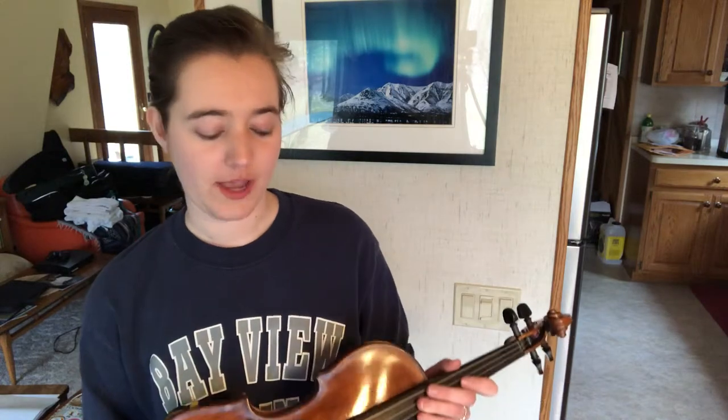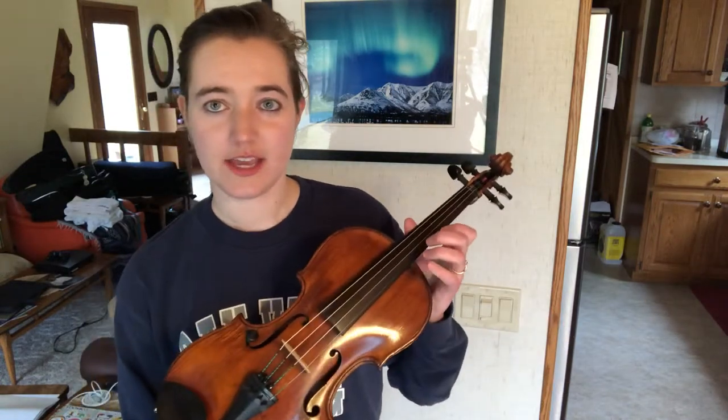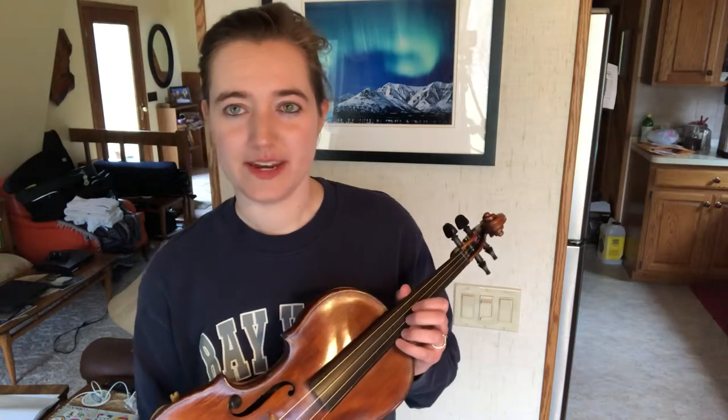So I had to remember what a D-flat was for all of these. A lot of times musicians in the Irish tradition cross-tune, or they tune down half a step. So I could have tuned the A to an A-flat, and that would have made it a little more resonant with the open strings.